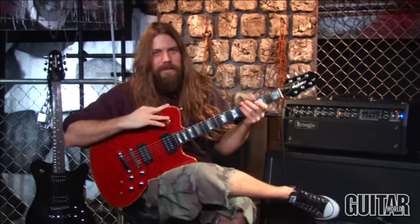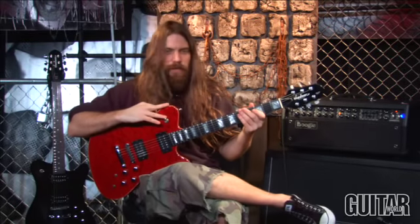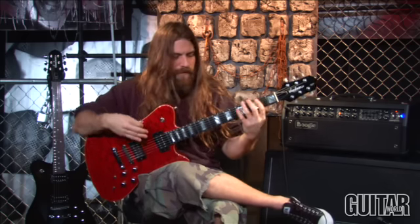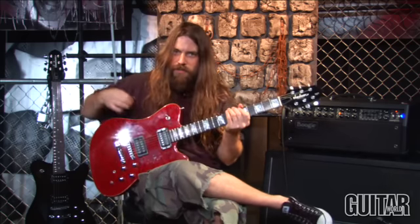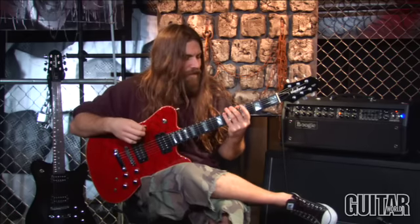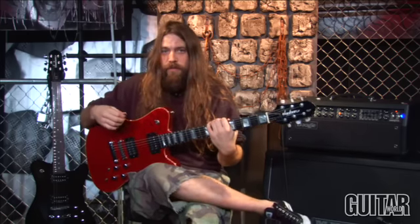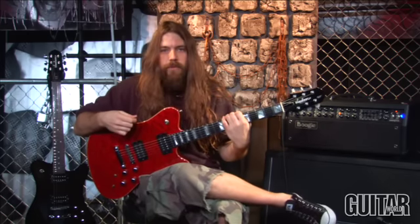What's up, everybody? This is Mark Morton, and I've got a cool lick that involves getting both your hands on the same page, moving up the neck and across the strings. It's got a cool neoclassical feel, and it's a good exercise just for warming up or getting your hands going — and it's also a cool lick.